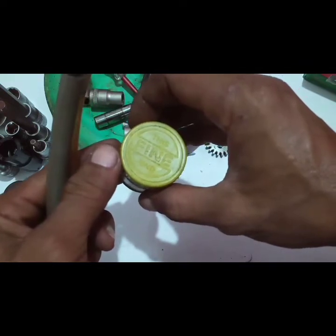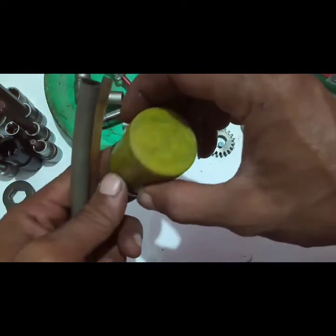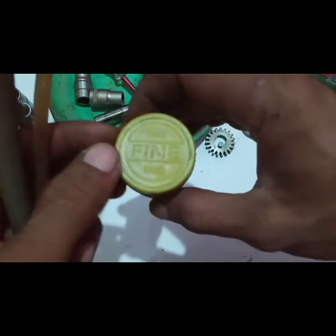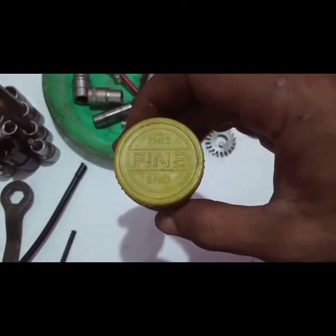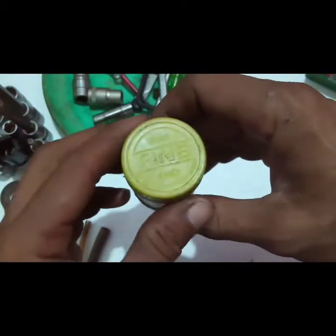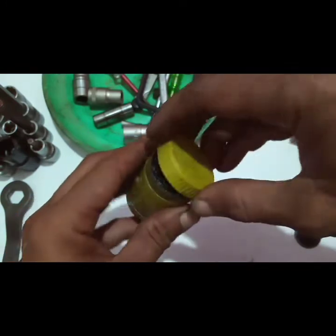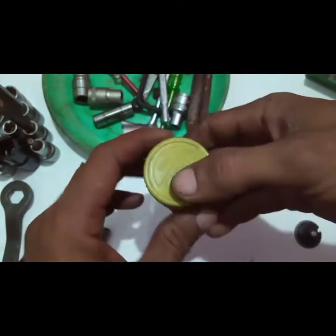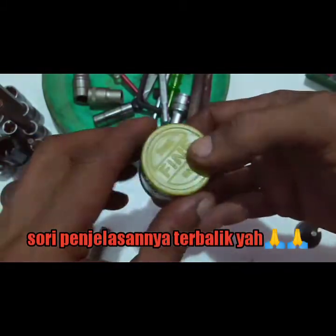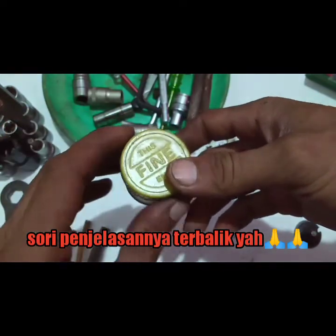Alat yang utama adalah krim sekur. Krim sekur ini terdapat dua sisi: fine end dan coarse end. Fine end dipakai belakangan; yang pertama sekali dipakai adalah bagian kasarnya — coarse end — karena untuk membuat alur baru atau meratakan bagian yang tidak rata.